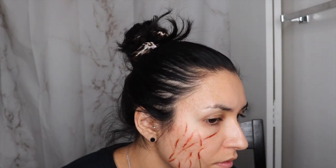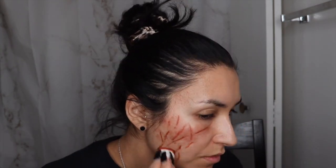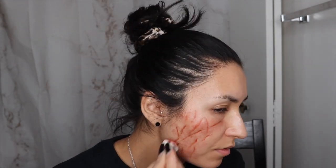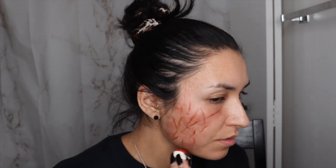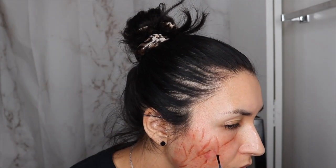Keep going until you feel like you have enough of that red going on, then get a makeup sponge — I broke mine in half to give it more texture. Make a little mixture of the red and black paint, very washed out, so it looks like the skin is starting to bruise a little bit. The redness and blood flow becomes more evident in the area, just as if you scraped yourself in real life and the skin starts to look red.